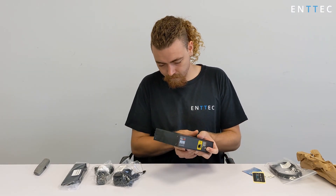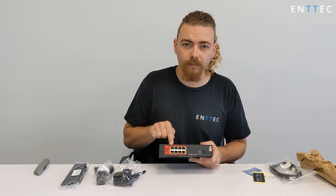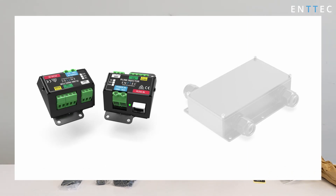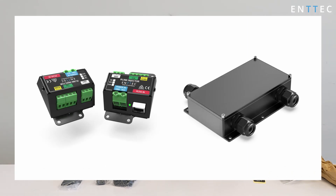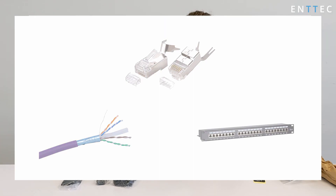On the rear, we've got a compact cluster of RJ45 connectors. These are our P-Link ports, each capable of outputting two universes of data up to 300 meters to Entec's range of P-Link devices. We've found RJ45 to be the most practical and effective way to wire data on an install. CAT6 cabling, RJ45 connectors, and patch panels are abundant, cheap, and effective, and there's no shortage of contractors who can work with them.